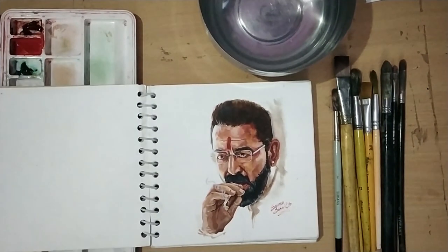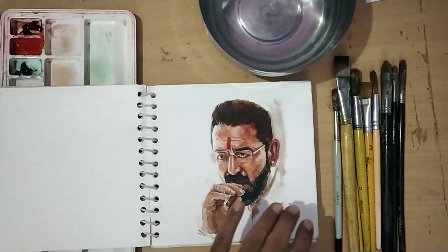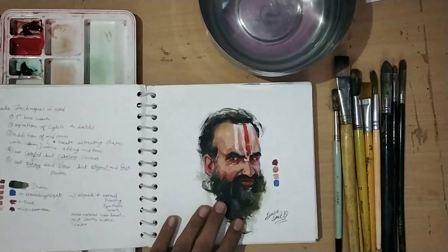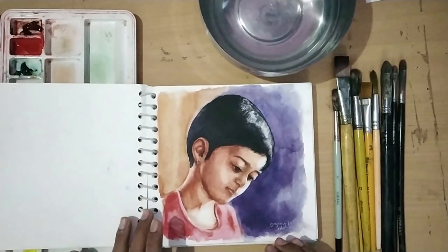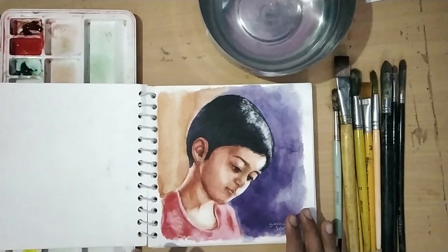I made this portrait from a new movie poster using the same technique. One thing is incomplete here. After that I made this picture - a small girl - and made a photo painting of her.